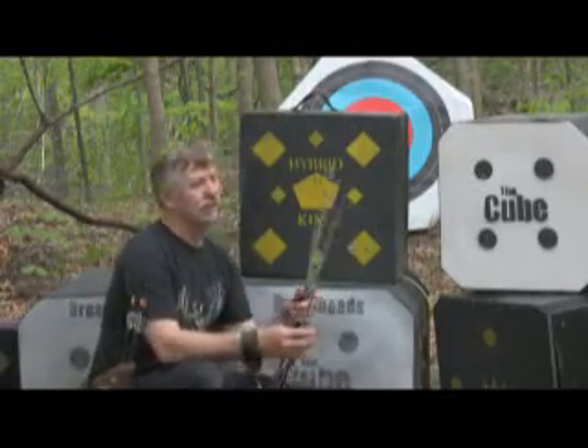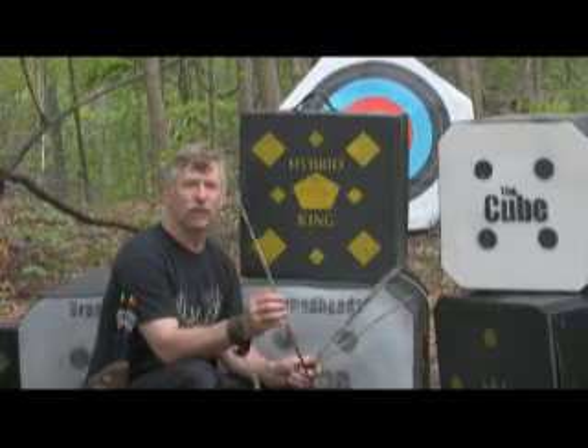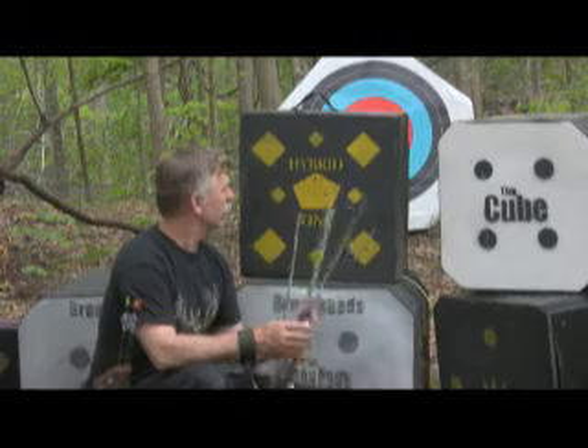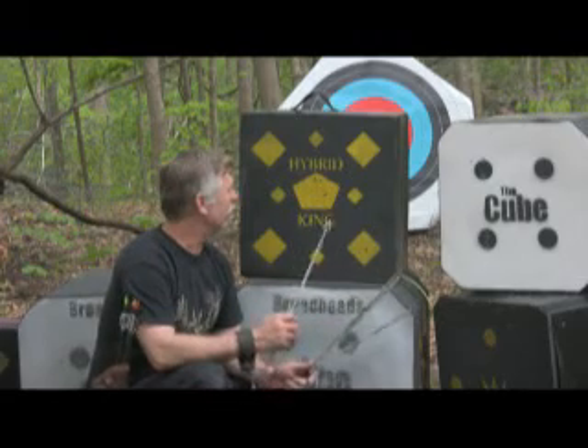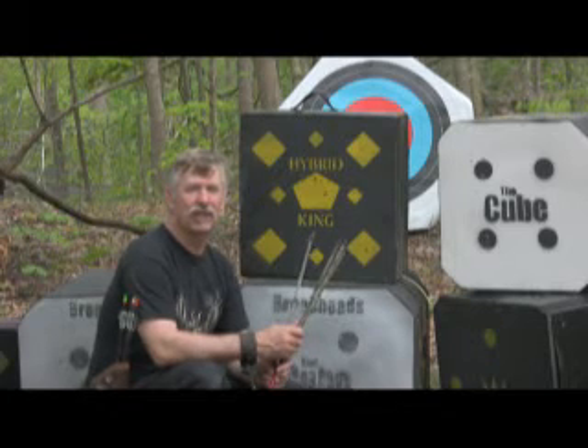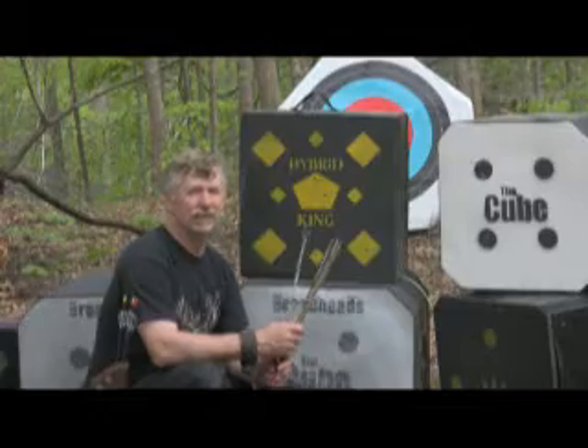One last thing — that was four field points and one broadhead on the same target. As you can see, they all pulled out well. Great healing properties, and no slivering at all from the broadheads. Thanks a lot for watching, and if we can help you, just give us a call. Thank you. Bye.